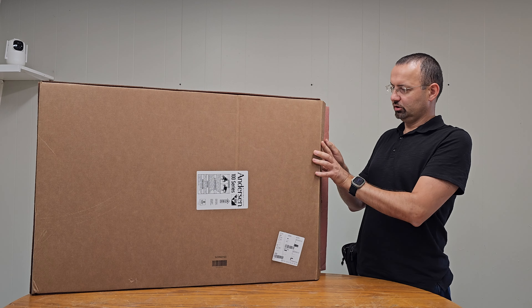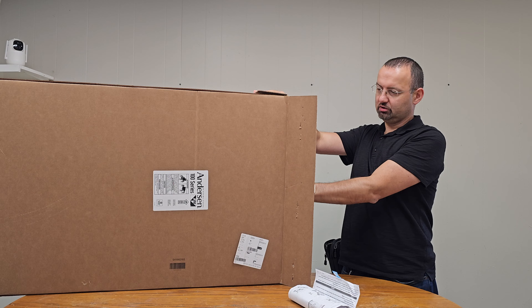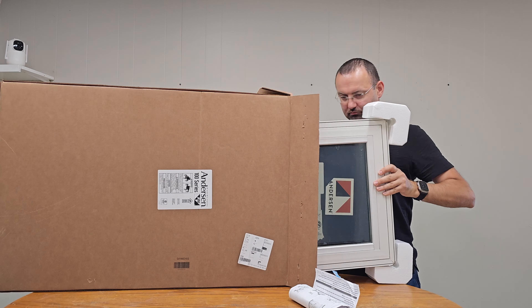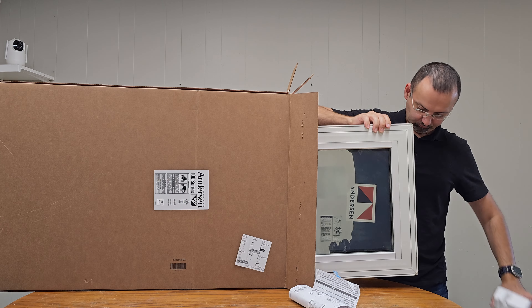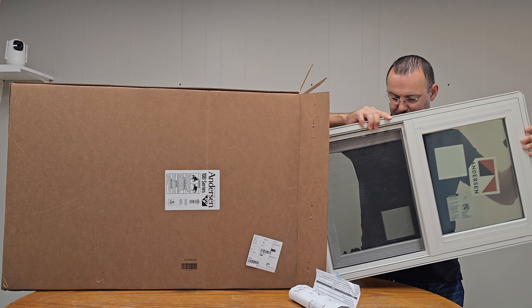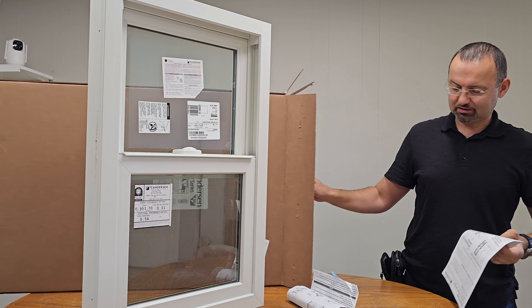Okay, here we go. We're going to open the box and pull out the window — and it's out. Let's see what else is in the box.